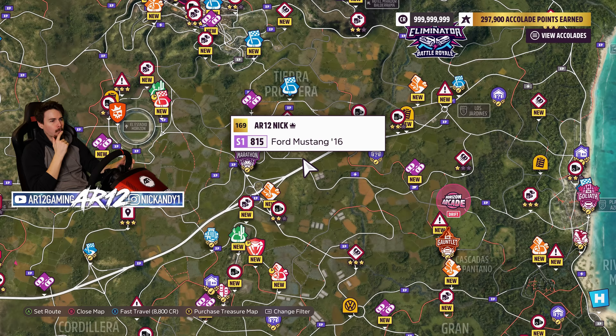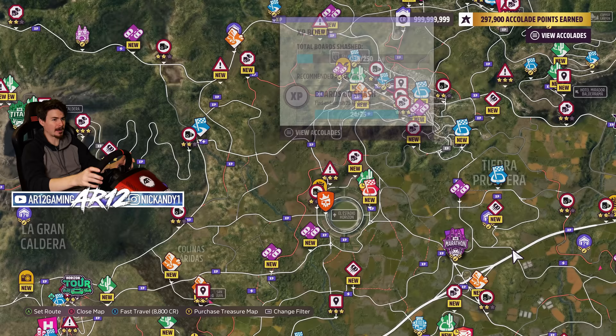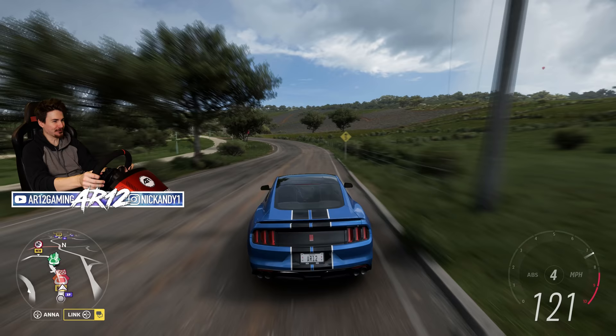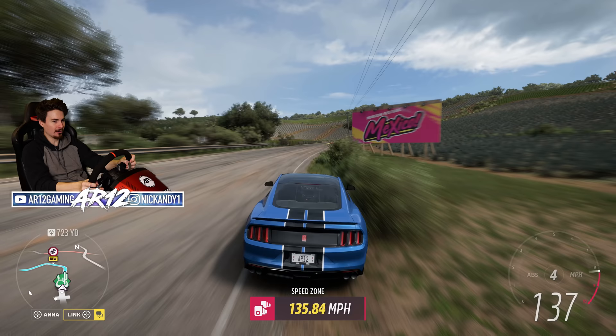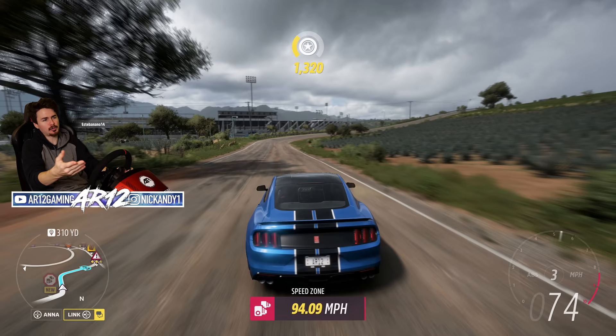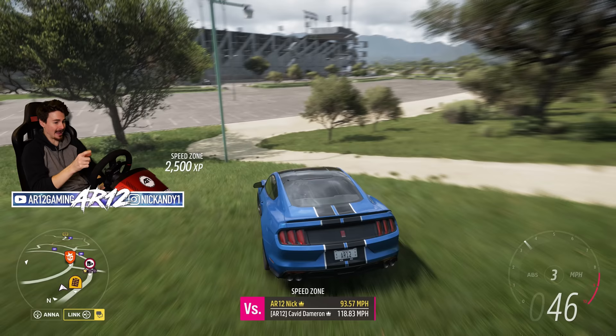One of the best ways of getting accolades in this game is actually to do some of the PR stunts. I haven't actually done too many of them, so why don't I try to do one with my Mustang? I've got a speed trap over here I've never done before. For three stars I need 95 miles an hour — I'll aim for two. We are going to need to absolutely fly. That is two stars for us right there, and I think if I'm a little bit more brave, I can get three stars. Let's try again.